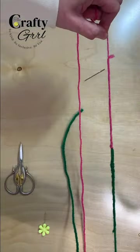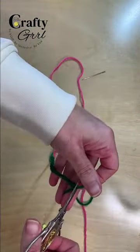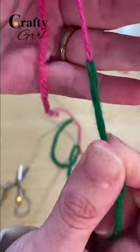Pull gently on both strands of yarn to tighten the loops together. Then just trim any short tails that remain and smooth out the yarn.